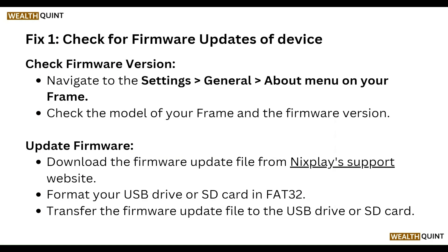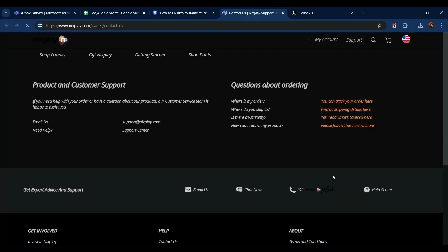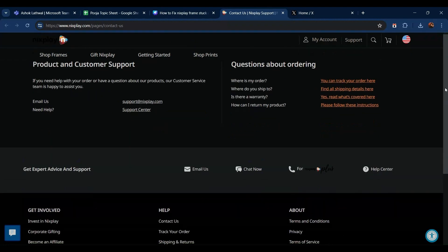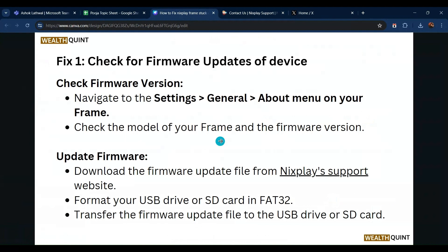Next, update the firmware by downloading the firmware update from the Nixplay support website. Go to the Nixplay support website and download the firmware from there. Then transfer the firmware update file to a USB drive or SD card.